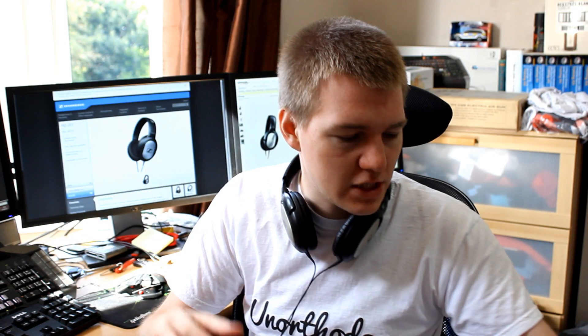I thought I'd do a review of the HT201s, because when I was actually looking for them, I couldn't find a proper decent review on YouTube. I actually bought these because I was after a pair of headphones that didn't leak sound. I used to work in an office that was insanely quiet — like you could hear a pin drop — and I wanted headphones I could use without my colleagues hearing my music.